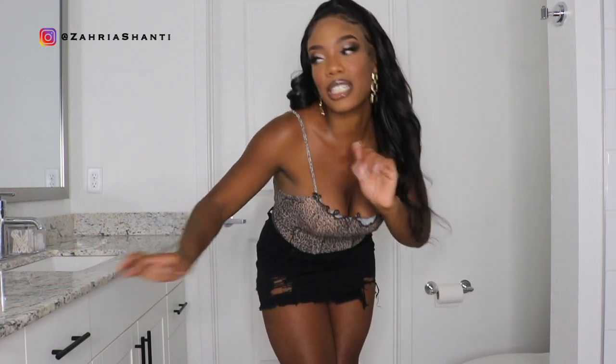Let me go get dressed for you guys so I can show you guys the whole fit, the whole look, the whole mood. I'll be right back. Okay guys, so I'm in my bathroom — I'm gonna show you guys my little outfit. I don't have a full body mirror so I'm annoyed I can't show you everything at the same time, but this is the furthest shot I could get.